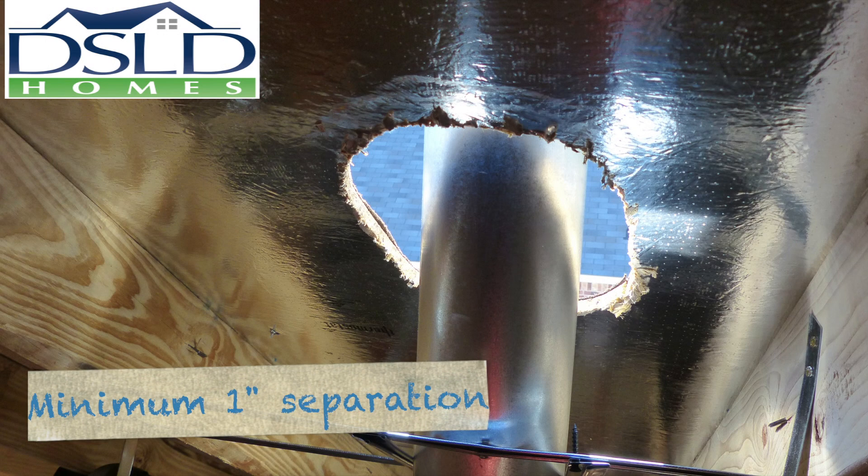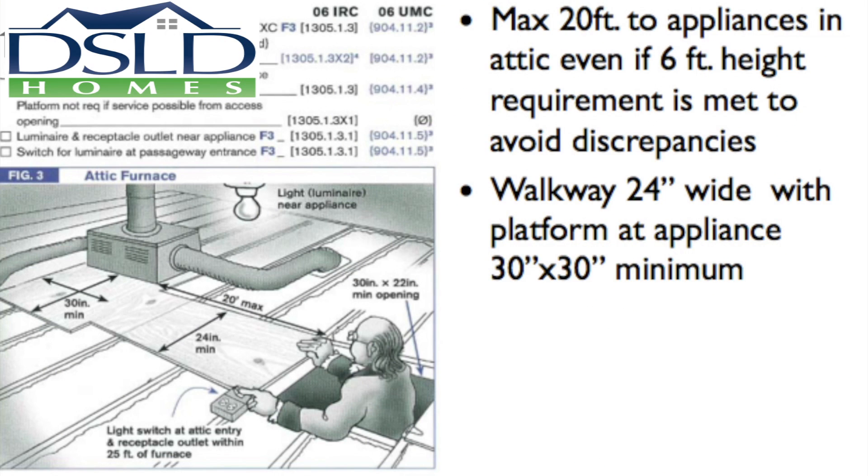All combustion appliance ventilation must have a minimum of one inch separation from all combustibles, without exception. There is a maximum allowance of 20 feet to appliances in the attic from the attic access, even if the six foot height requirement is met. This is to avoid discrepancies.